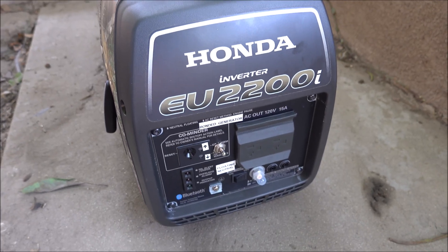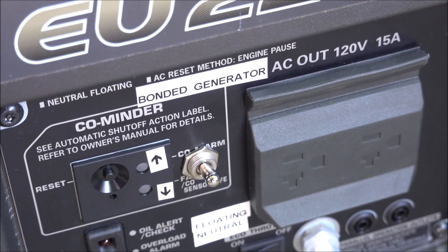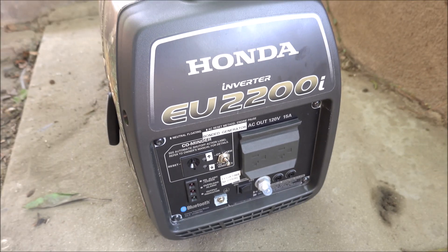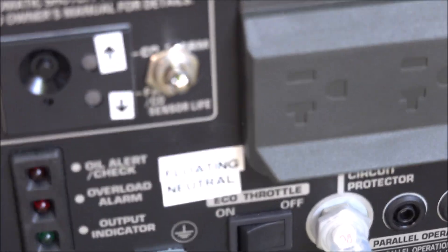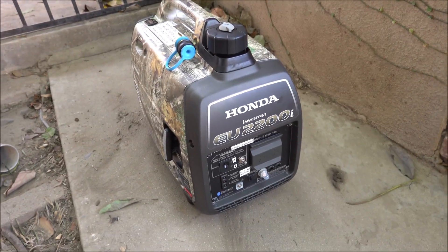Here's my Honda 2200 with a bonding toggle switch. If you flip it up, you've got a bonded generator for standalone use — just using one Honda. If you toggle the switch down, you'll have a floating neutral in case you want to bond it to a second Honda 2200 companion generator.